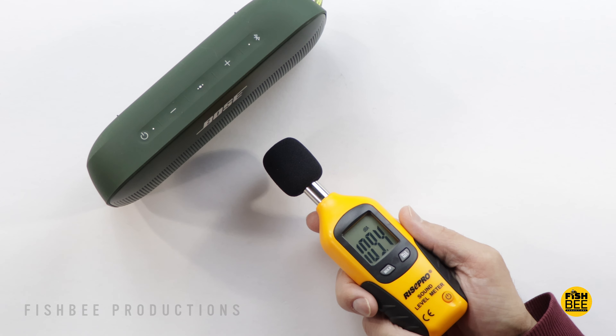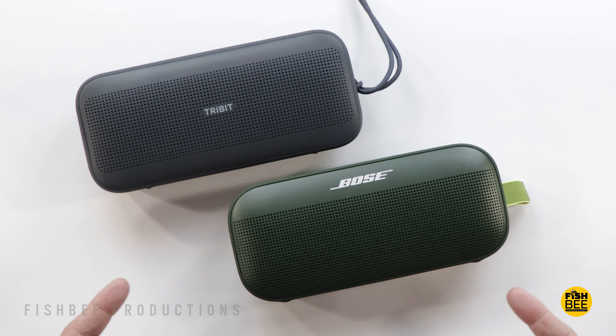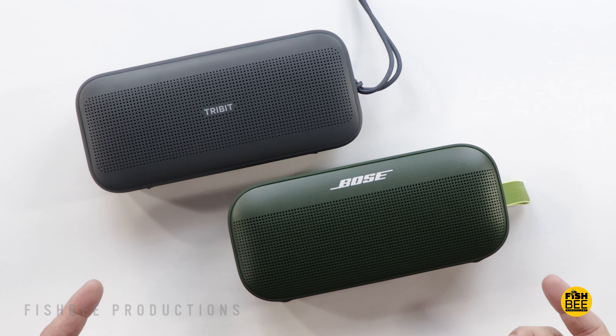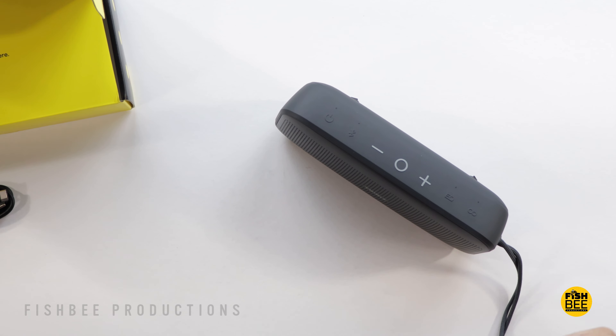Obviously that's going to depend on what types of stuff you're listening to, but they're both waterproof. One advantage for Tribit is you've got up to 30 hours of playback versus only 12 for Bose, and both take about four hours to charge back up.